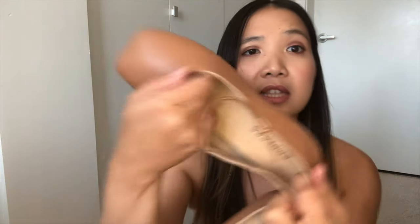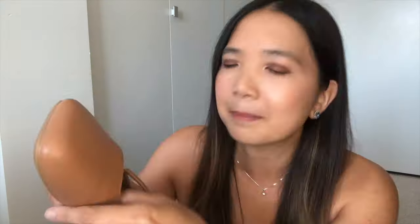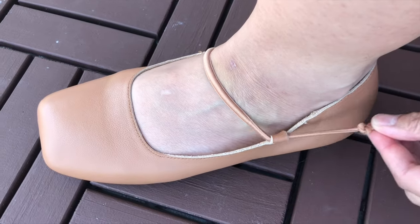I just wanted to show you the inside of it — this is how thin the leather is, but it's sturdy at the top. I just noticed there's also an adjustable strap right here so it can adjust to your feet so it doesn't fall out all the time.